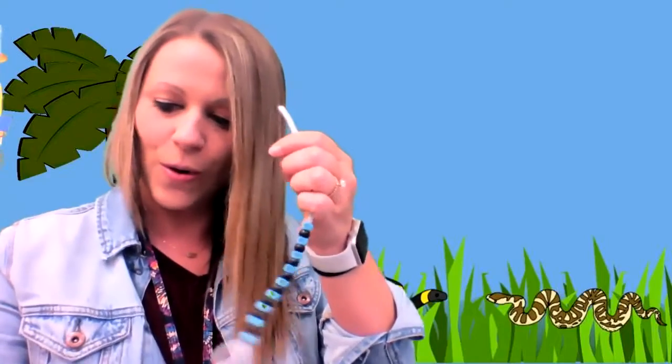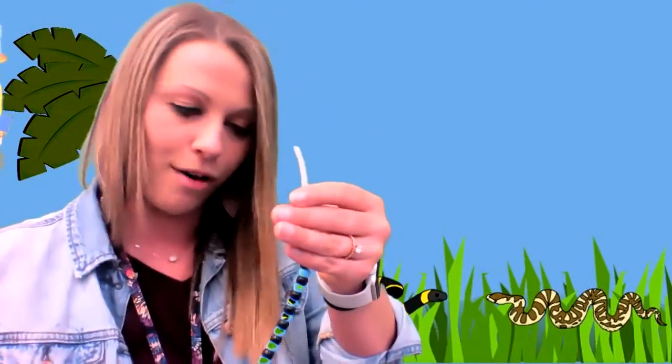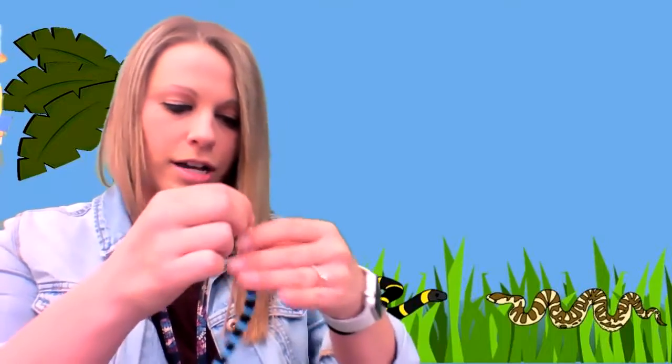Blue, black, black, blue, black. Blue's turn, black's turn. So fun. Blue through and slide. This is so fun — love making a snake. I'm going to do a few more and then I'll show you what you can do to make sure the beads don't come off your snake. You can make your snake however long you want.